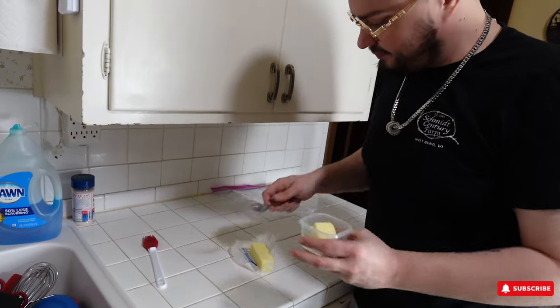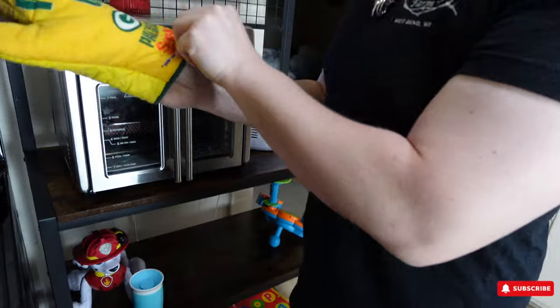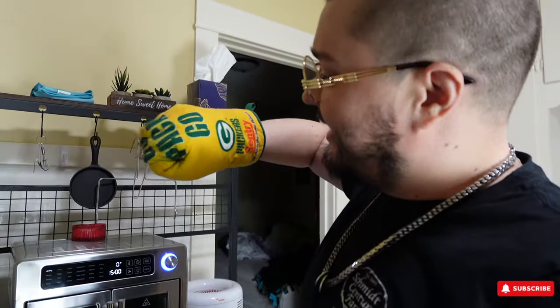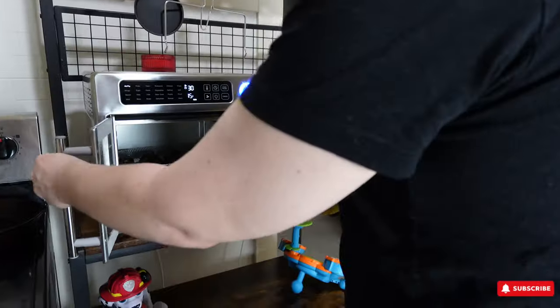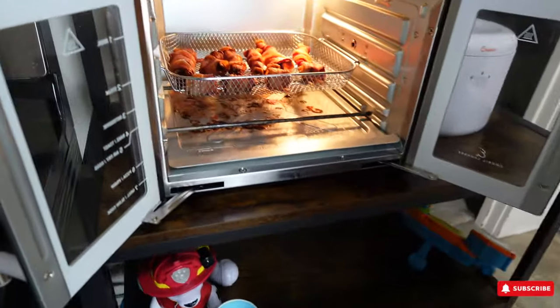Take a chunk of butter like that, melt it in the microwave, and then we'll paint it on with a little brush. We are cooking these for the Packers playoff game — let's go! Look at these things in there, they look beautiful.